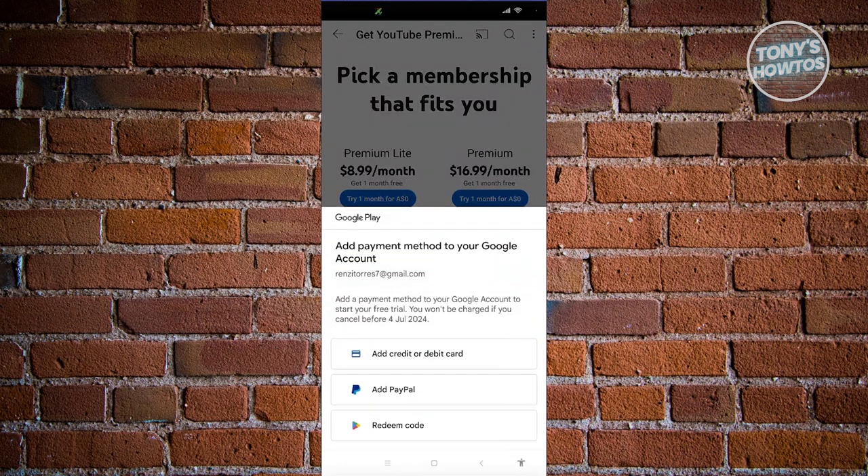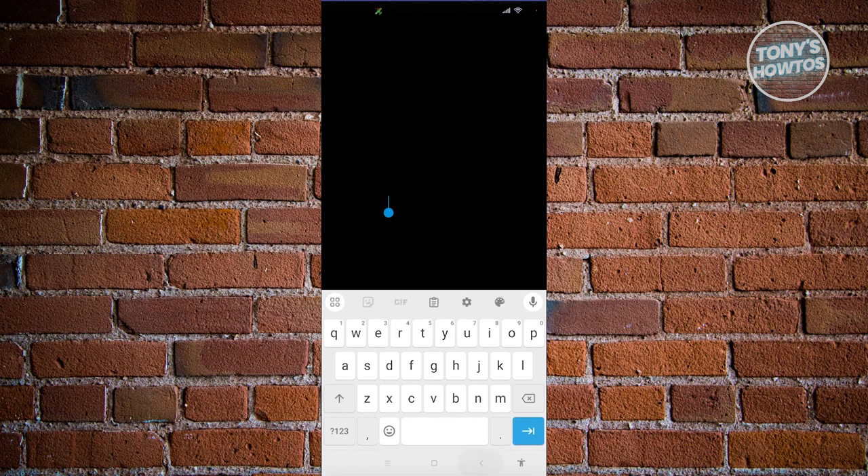It's going to ask you to add a payment. Choose either "Add credit or debit card." From here, you just need to provide the card details — that includes the card number, the expiration date, the security code, the cardholder name, and the billing postcode.